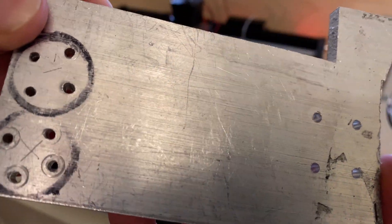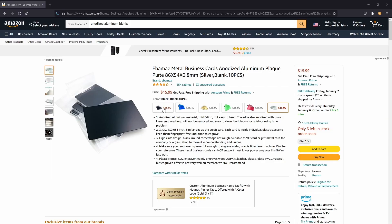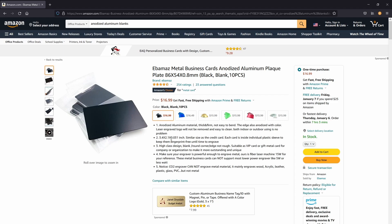While I've failed to engrave aluminum, I haven't given up on it yet. I've ordered some anodized aluminum plates that I'll hopefully be able to engrave in a future video. Make sure to subscribe so you don't miss out on that.